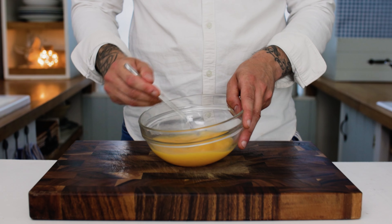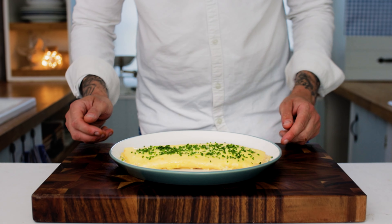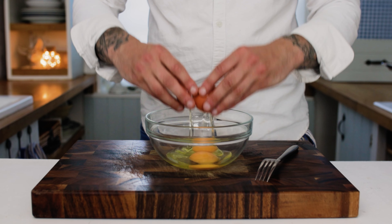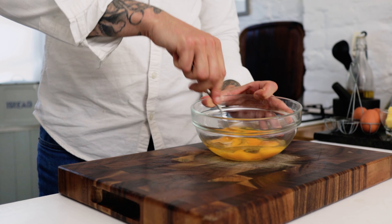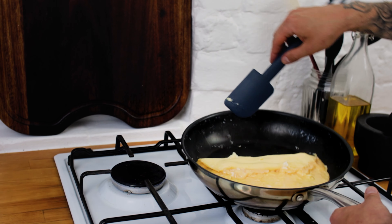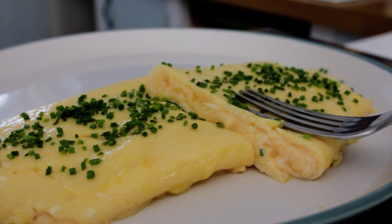Today we're making the classic omelette au fromage. Omelette au fromage translates simply to cheese omelette. This is a real French classic — a very simple dish in a lot of ways but quite difficult to achieve. Beautifully light in colour, delicious, cheesy and gooey on the inside. This is omelette perfection.